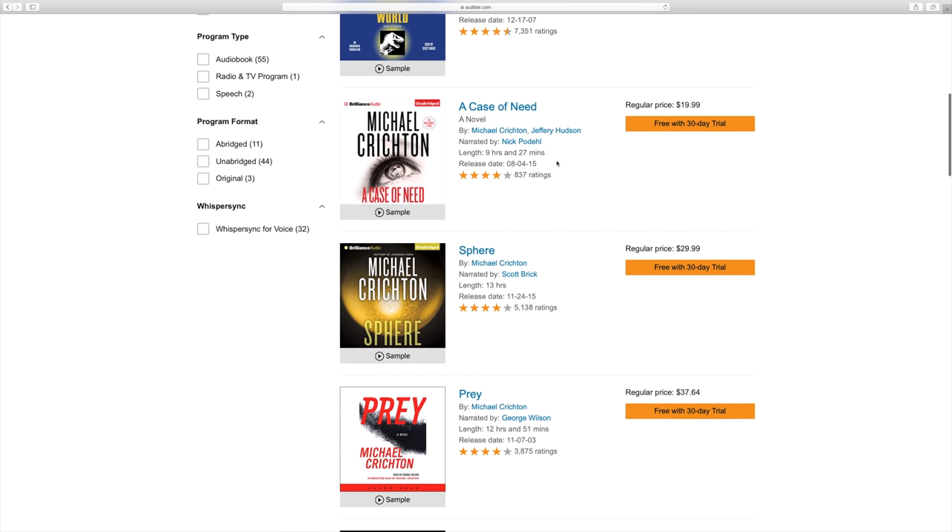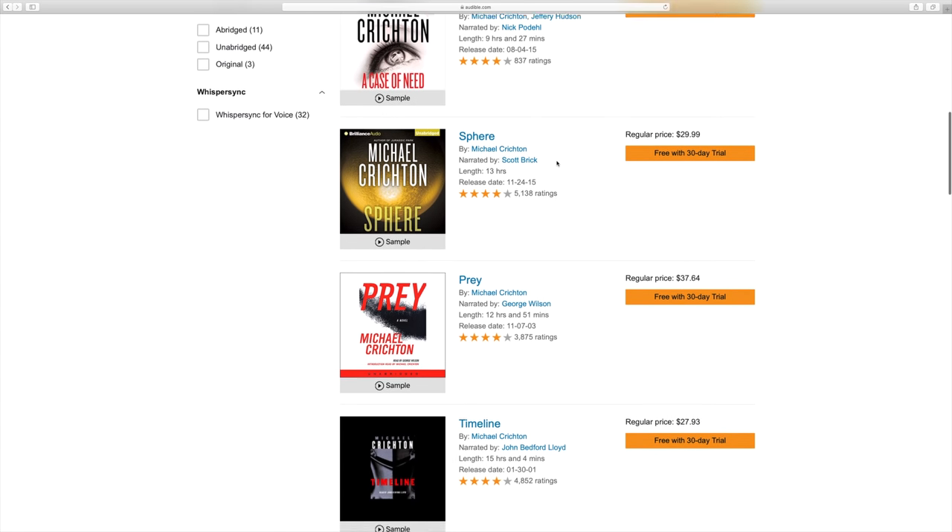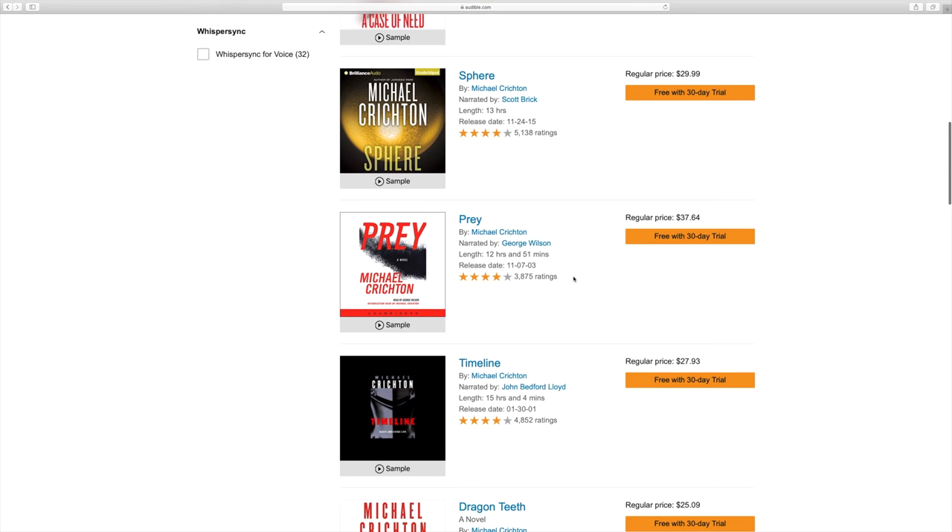One of my personal favorite authors is Michael Crichton, well known for books like Jurassic Park. What I really like about his work is that although it was fictional, it was always really well researched. If you haven't yet heard of Prey, it'd be a great audiobook to start with — it's about nanoparticles that escape from a Nevada laboratory in an experiment gone wrong, and these particles are programmed as a predator.